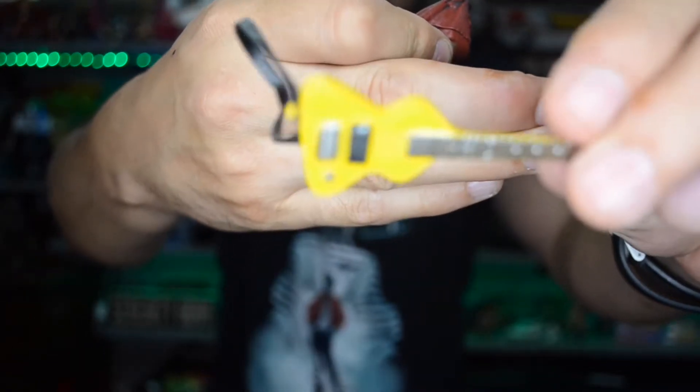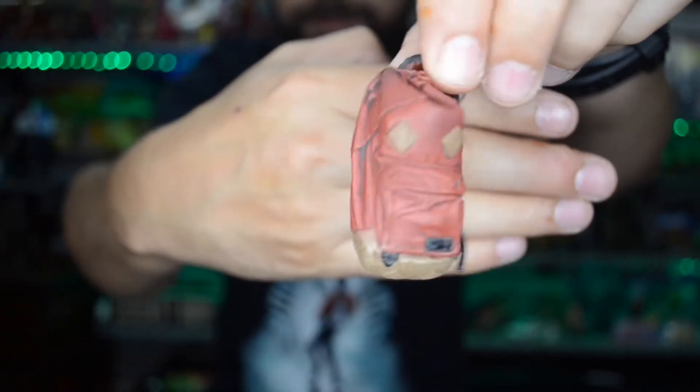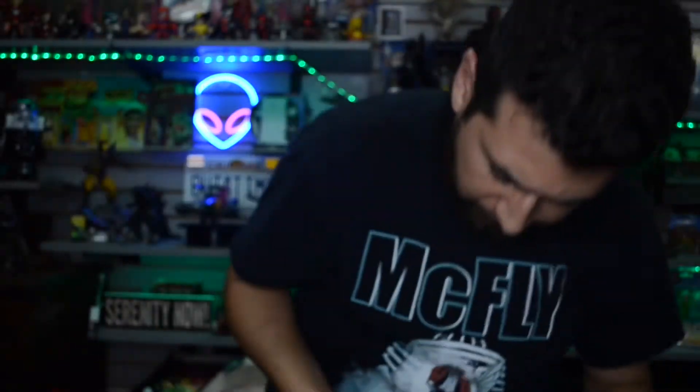I'll give you some better shots with his backpack on and all the other stuff. Here's the little backpack and guitar. Got this little guy right here. The backpack — is it a Jansport? And yeah, his camcorder.